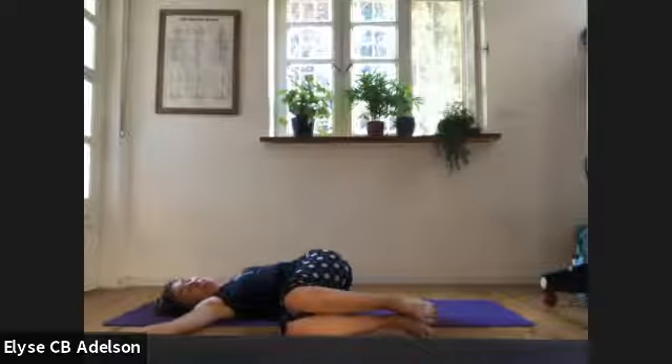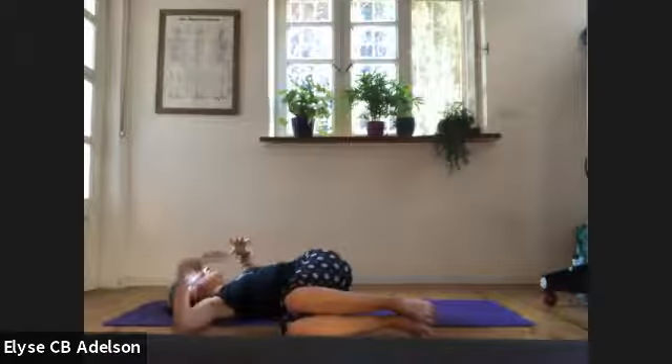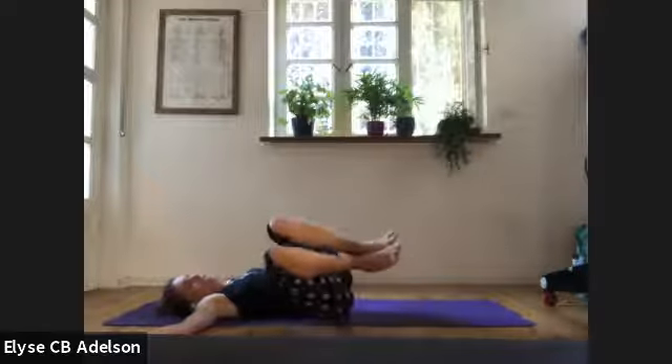Taking up space — noticing if that's something that's familiar to you or if it's something that you long for more of, not only on your mat, but also off your mat. After your last round, three full nourishing breaths in this shape. You can have your eyeballs towards your left fingertips, breathing fully into your three-dimensionality, the physical perimeters of your being. That includes sides of the waist, sides of the ribs, back of the waist, back of the ribs. On your next exhale, bring the knees to center.